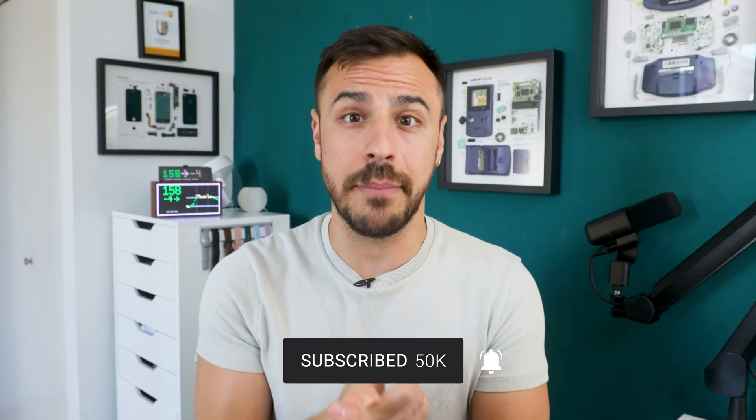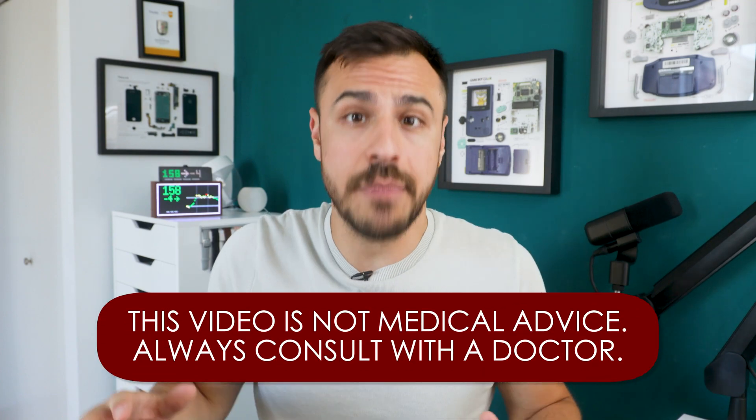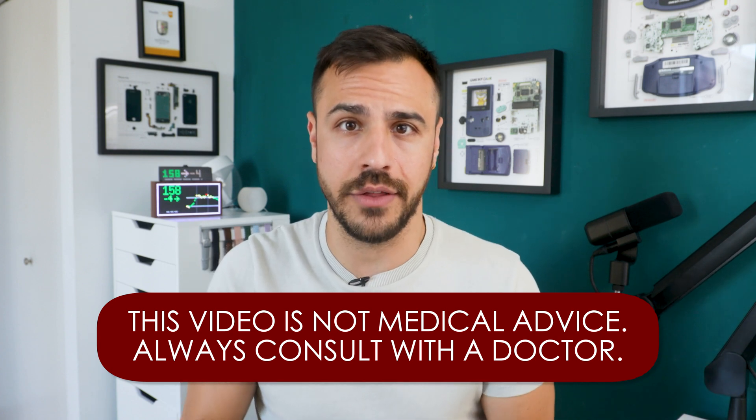I've got videos coming out every Monday, my podcast which is on here and on podcast platforms, and videos on Fridays. Also, nothing in any of my videos is medical advice — always consult with a physician before making any changes to your healthcare.